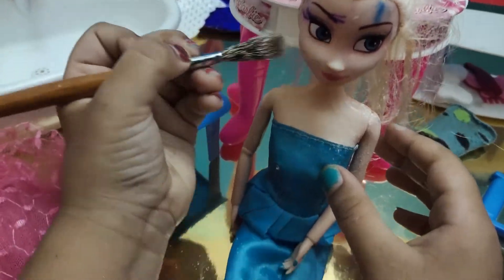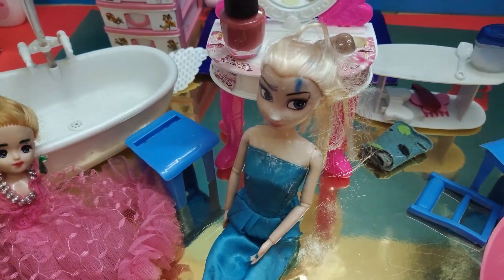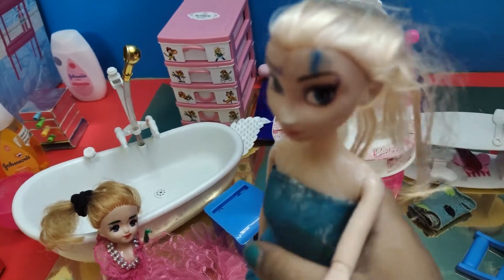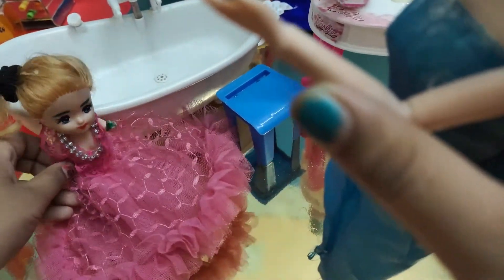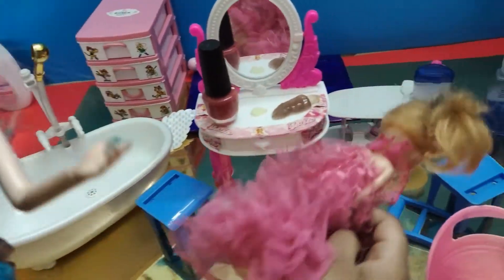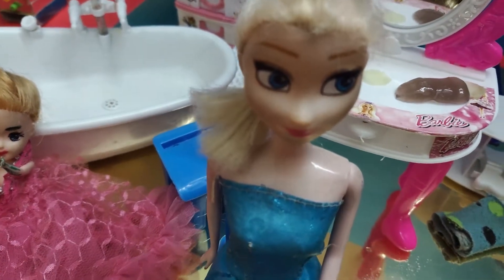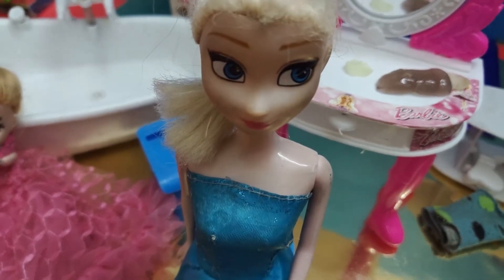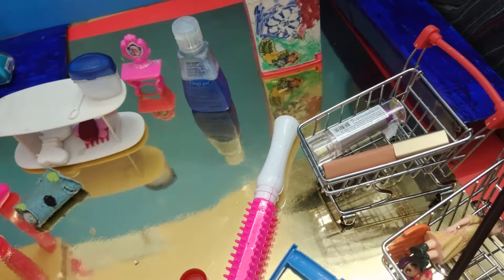Here, I got the face powder, and now let's take the makeup brush. Oh Barbie, do you have any hair clip styles? I do have some — they're right over here, you can pick some. Okay, now I'm done with the face powder.